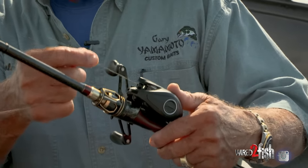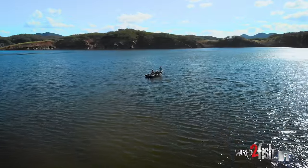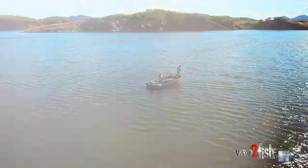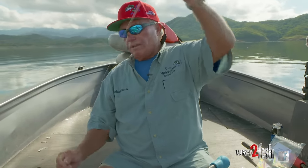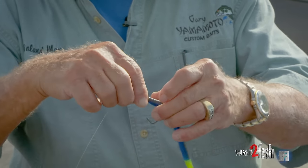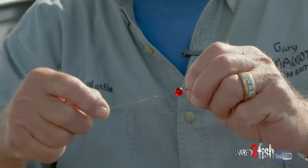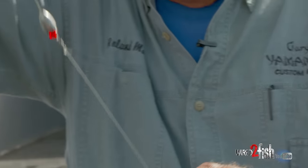I have 65 pound test braid on here. I'm after big fish here in Mexico and there's a little bit of brush. For the leader I'm using 25 pound fluorocarbon, a 65 pound test swivel, and a 4/0 EWG hook. I'm using a tungsten one-ounce weight — that's my weight and hook setup.